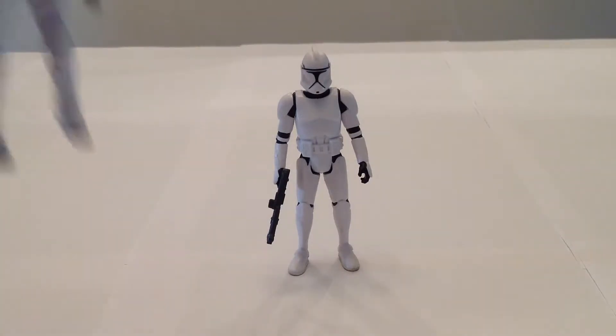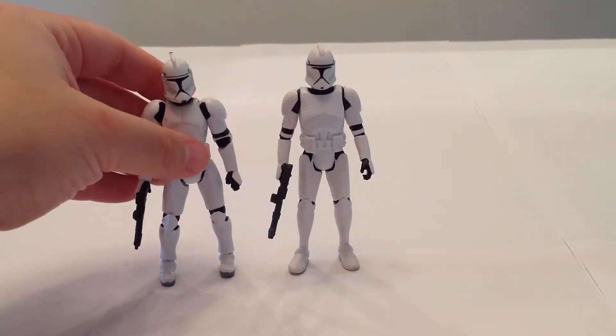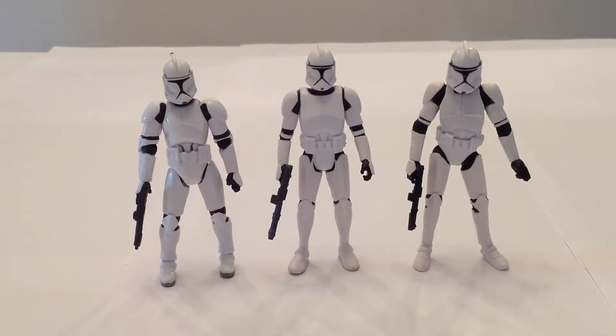For comparison, let me grab the Super Articulated Phase 1 Clone Trooper from the Clone Wars lineup back from 2003, and then we also have the Vintage Collection Clone Trooper from a couple years ago. Between the three of them, I think I like the Saga Legends one best. Now, that's not going by articulation, but strictly by aesthetics, I think the Saga Legends one overall captures the look that the clones had in Episode 2.